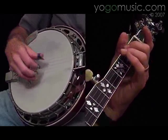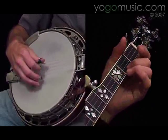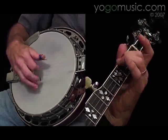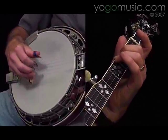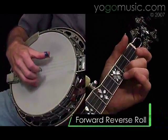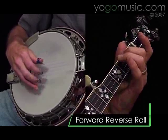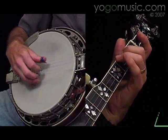Now it begins the same way. Notice the difference there — you're playing two full reverse rolls, hammering on the fourth string, second fret.